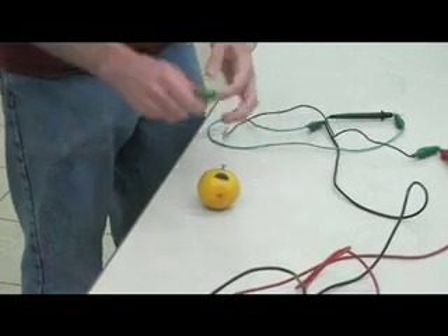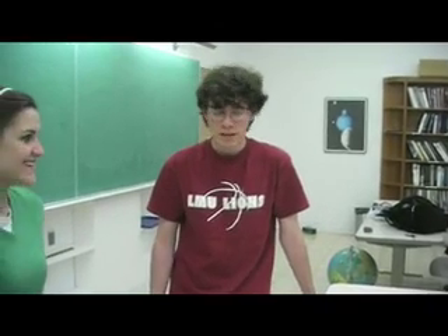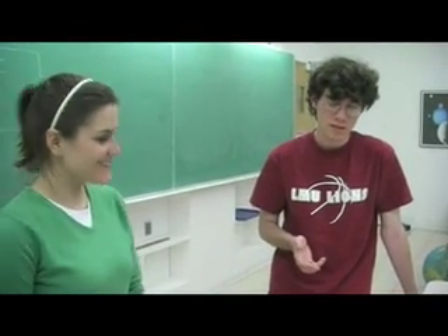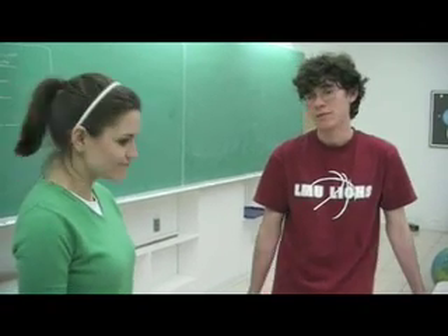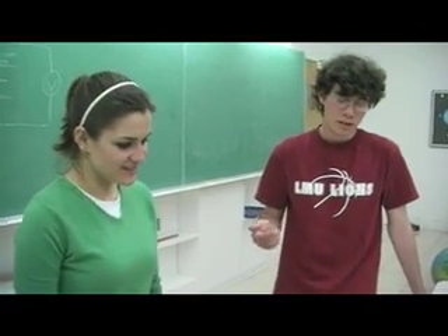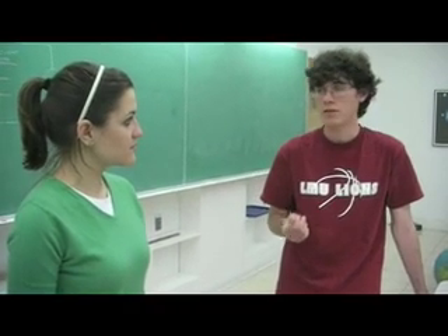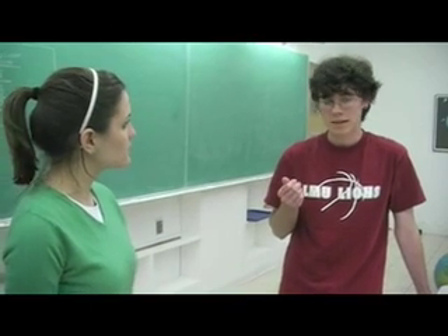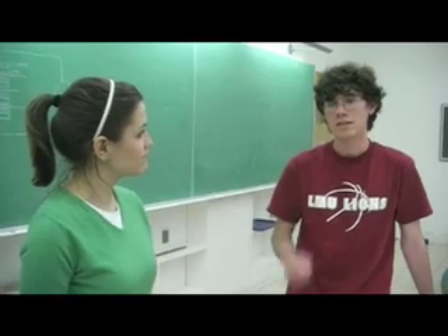And you can hook them up to a voltmeter and you will get almost a volt, which is great, but you can't really charge much with a single volt. And you can hook up a bunch of these in series and add voltage, but it's pretty impractical. So after doing a little research, I found one of the first batteries was called a voltaic pile. And it's a lot more convenient, but works on the same principle. So let's take a look at that.